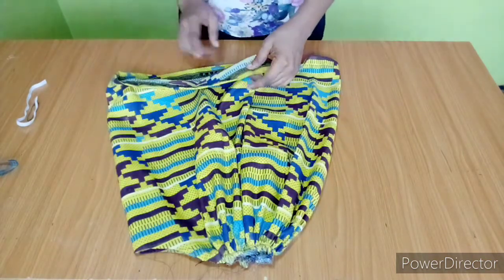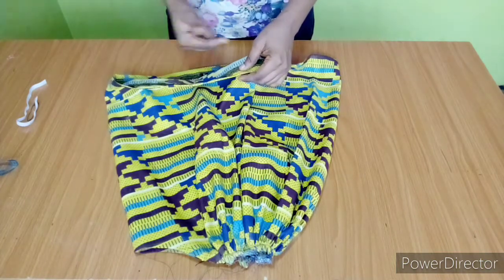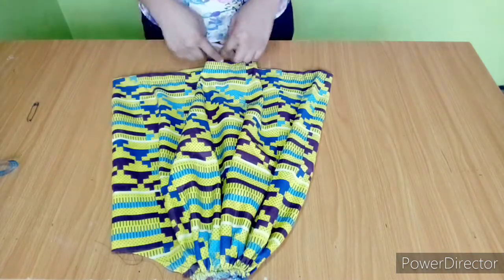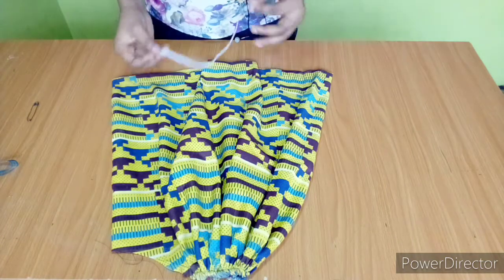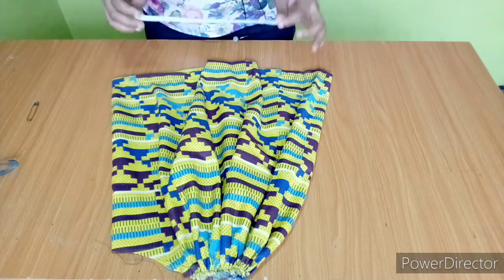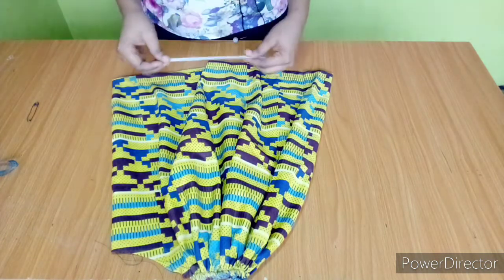This is how our sleeve looks after sewing the one inch seam allowance. At the bottom while sewing I left a one inch space — that's where I'll be passing in the elastic. To determine the elastic length, subtract two to three inches from your round sleeve measurement. My round sleeve is 12 and a half inches, so I subtracted two and a half inches, giving me a 10 inch elastic.